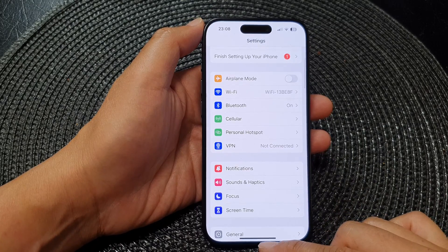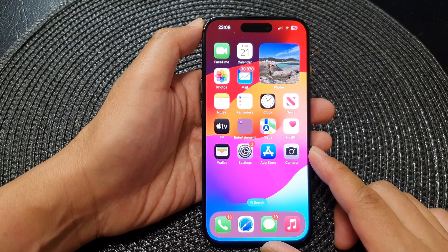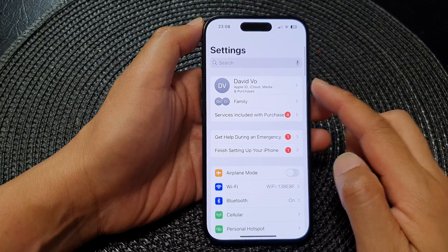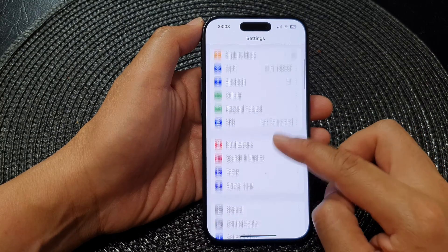First, go back to your home screen by swiping up at the bottom of the screen. Then from the home screen tap on Settings. Next, in the Settings page scroll down and tap on Cellular.